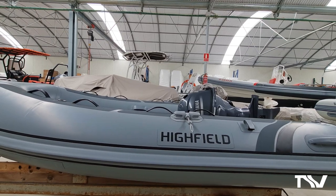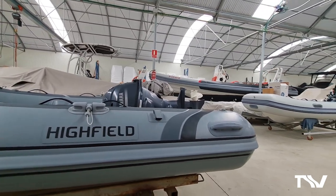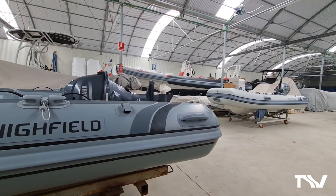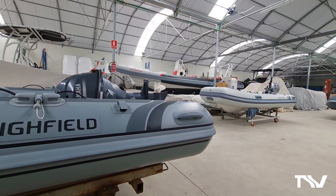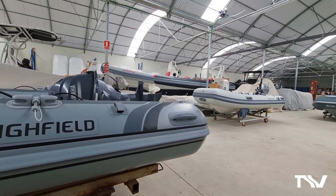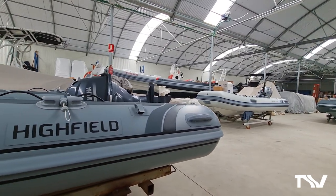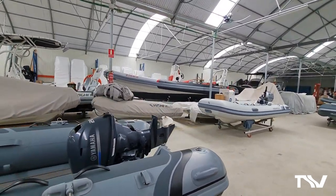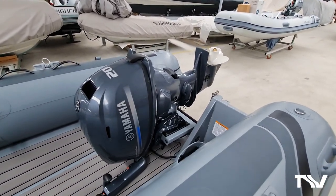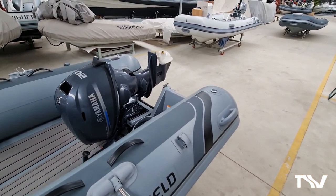You can see the low profile nature of the way that boat works, and also the angle of the engine. Without the stand on the base of the folding section, you can imagine that engine would tilt too far down, meaning any fluids in the engine could leak out under the cowling onto the EVA floor. Again, Highfield prides itself on thinking about the small details that make a big difference.